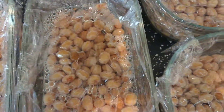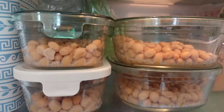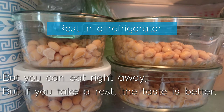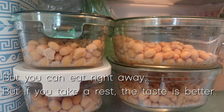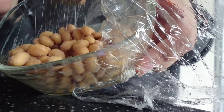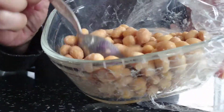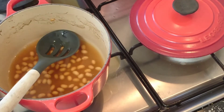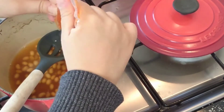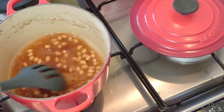About 20 hours later, it looks like this. After that, let it rest in the refrigerator for about 1 to 2 days to make delicious natto. It's done. Generally, it is eaten with soy sauce. It is very delicious to eat with the remaining soy bean broth and surplus soy beans mixed in.